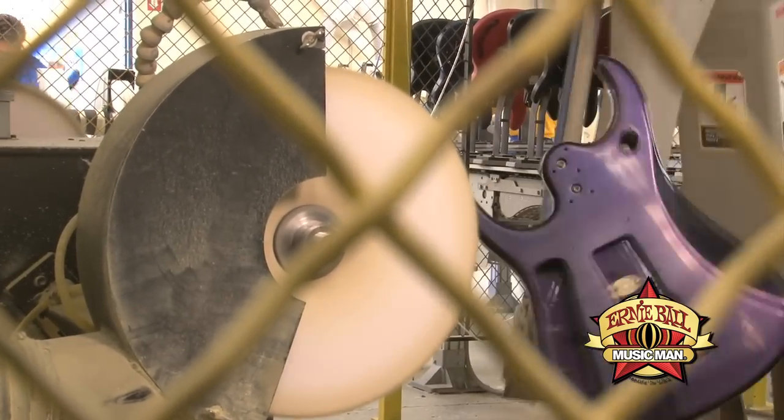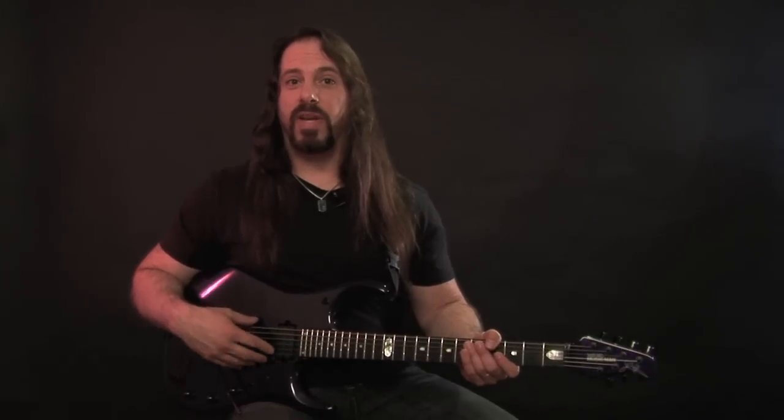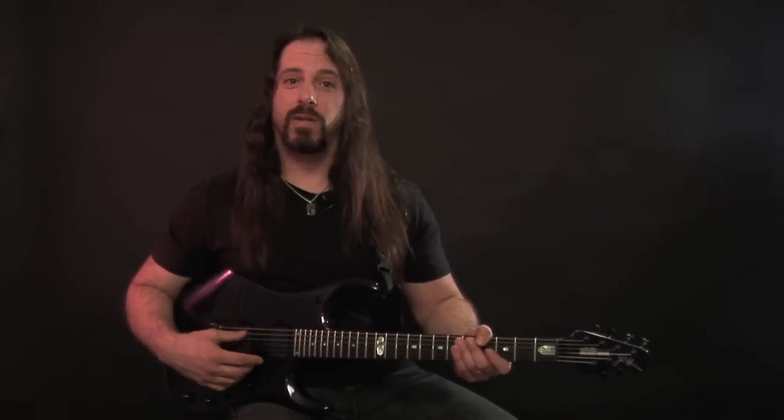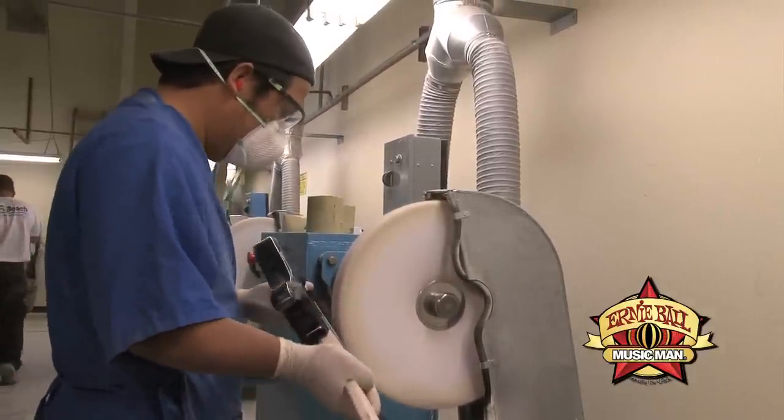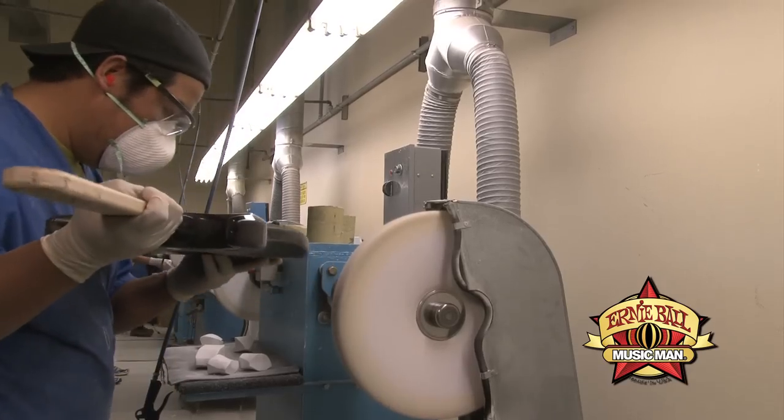The other thing I mentioned is the DiMarzio pickups — they have evolved as well. This guitar has, in the bridge position, a Crunch Lab, and in the neck position, a Liquifire.